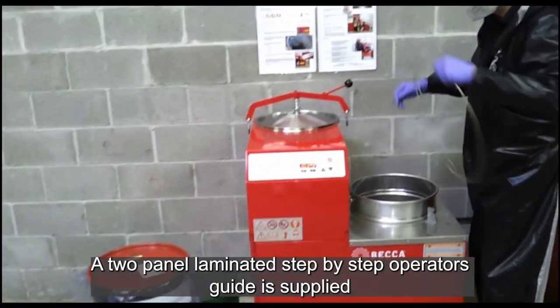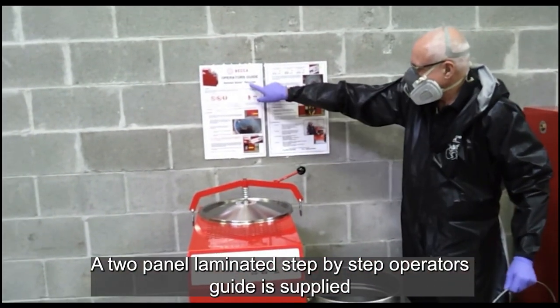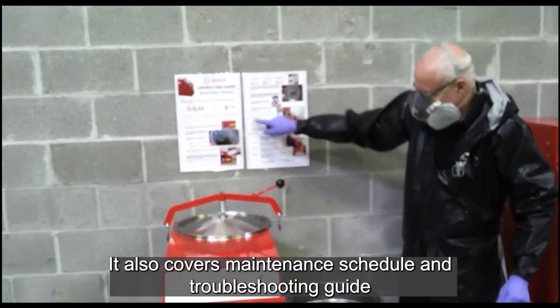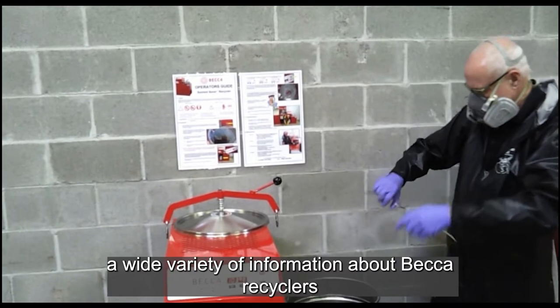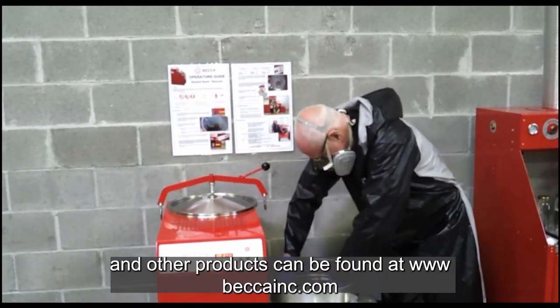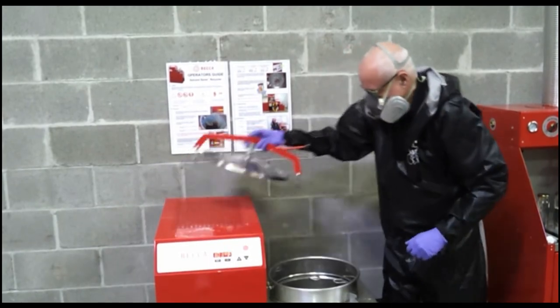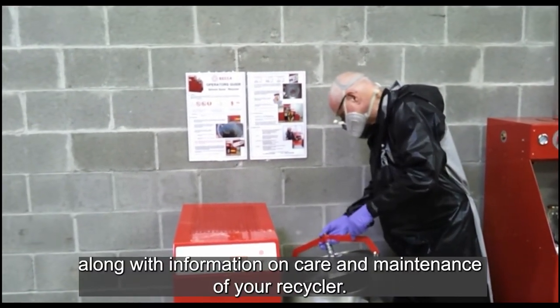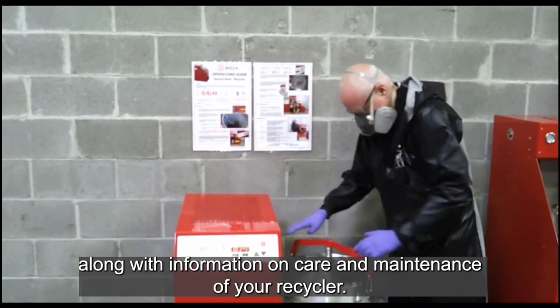A two-panel laminated step-by-step Operator's Guide is supplied with all Beckett recyclers. It also covers the maintenance schedule and troubleshooting guide. A wide variety of information about Beckett recyclers and other products can be found at www.beckaink.com, including installation, user, and troubleshooting guides along with information on care and maintenance of your recycler.